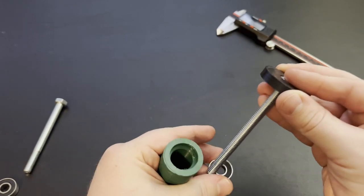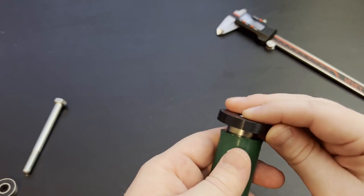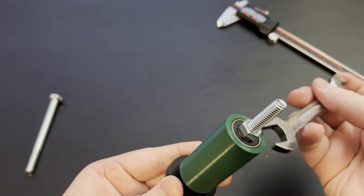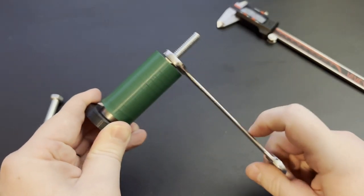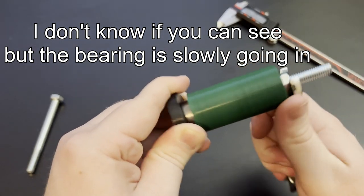A nut and a bolt together perform one of the most simple forms of linear actuation. As you spin the nut or the bolt, they become closer together. So if you have a bearing between the nut and the bolt, the more you crank them, the more torque pulls the two ends together, thus forcing the bearing into place.